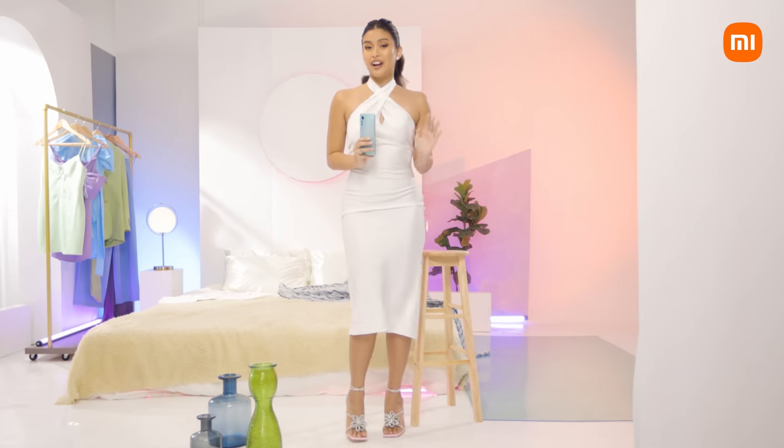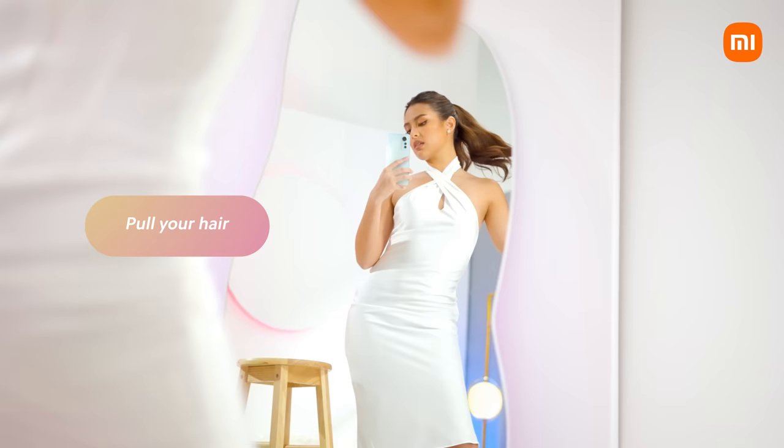Another pose that you can try is this — pull your hair, then profile to your side a bit.